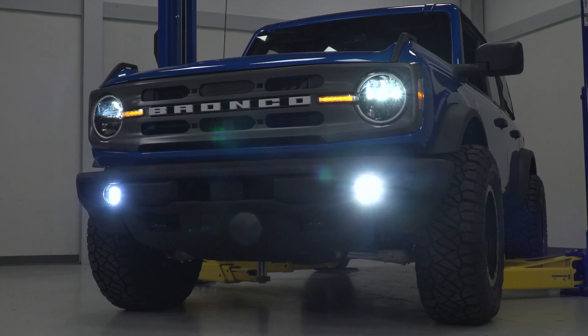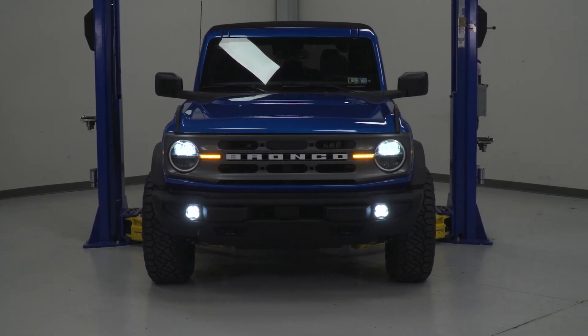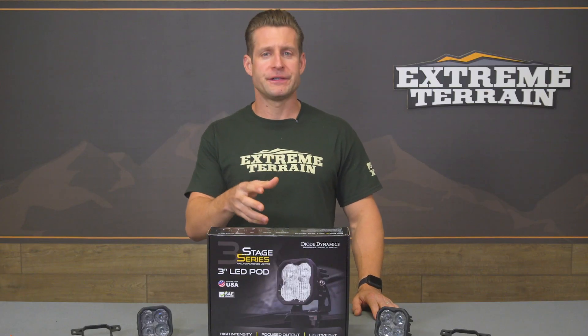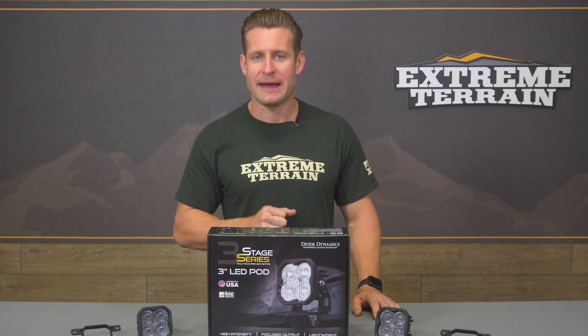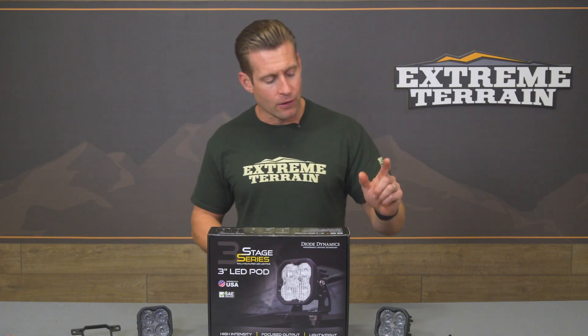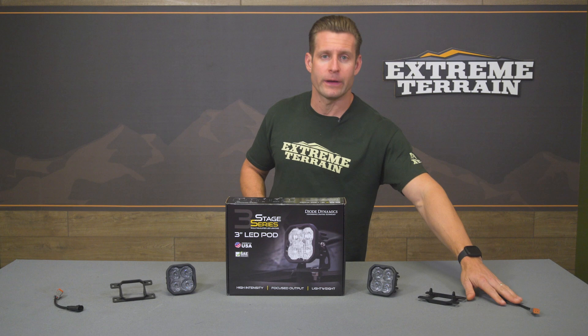Output is just over 14 watts per light, combining for over 1,500 lumens. Diode offers a solid combined warranty for the SS3 — eight years total against any manufacturer defects. One of my favorite parts of this kit is that they include brackets allowing the fog lights to bolt right up to that plastic factory base bumper without any issues or modification, and they also include plug-and-play adapters, making this a very simple and straightforward job in the driveway or garage.